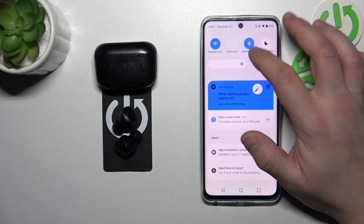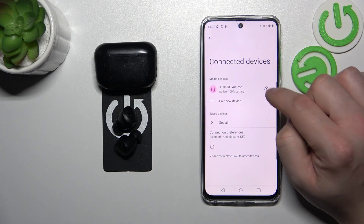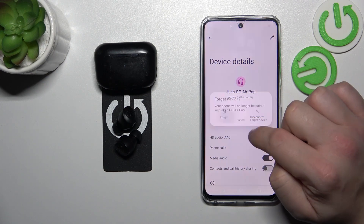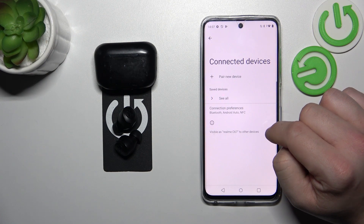In the beginning, go to Bluetooth settings on your smartphone, go to JLab Go AirPOP settings and select Disconnect or Forget. Confirm and it's done.